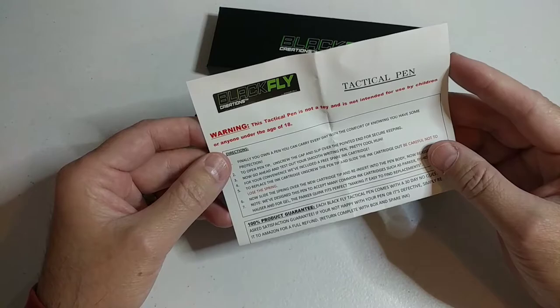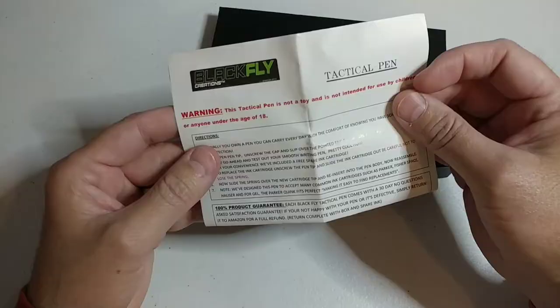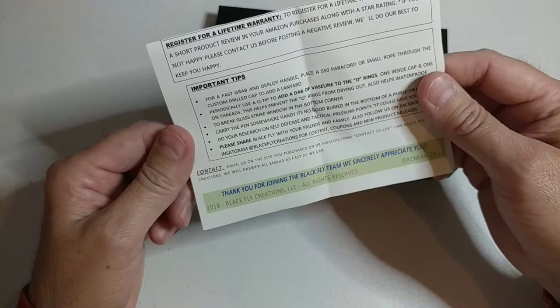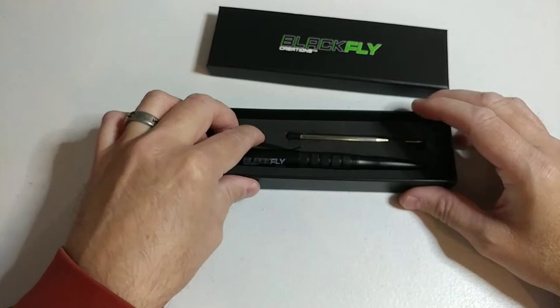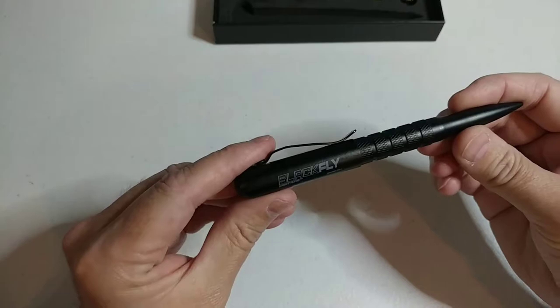Make sure you check out the information sheet — it's got our contact information. If you need to contact us, you can easily reach us. We have some of the best customer service here at Black Flag. So on to the pen — let's take it out of this fancy custom box.